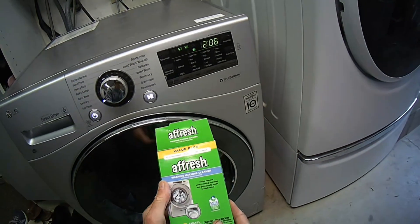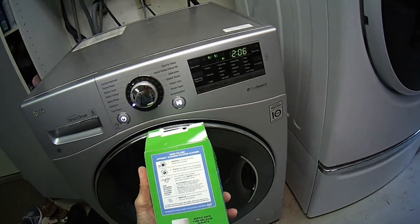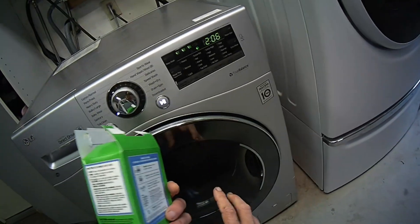Hopefully this will help you guys. We just got this Afresh pack from Amazon. I'll put a link in the description below — these things work really good. You just throw them right in the tub.